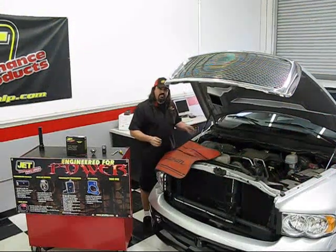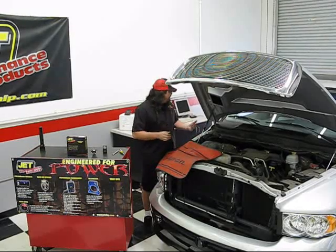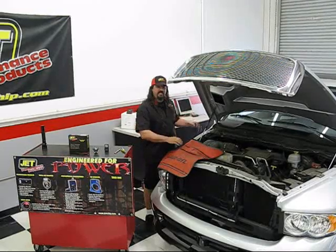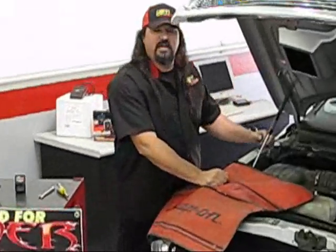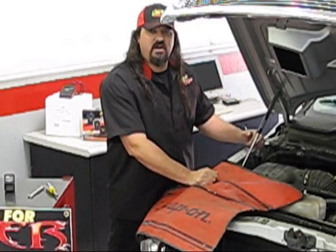Today we're working on this Dodge Ram. We've got it strapped to the chassis down here at Jet. This Dodge Ram is sitting on some 22 Foose wheels — it's pretty tricked out. They had a carbon fiber leather-looking interior, the stereo system's been upgraded, cool exhaust and all that.